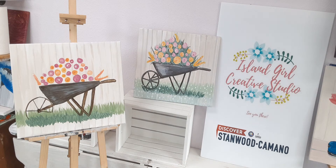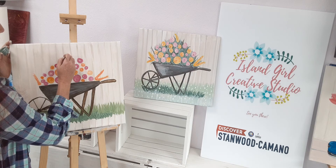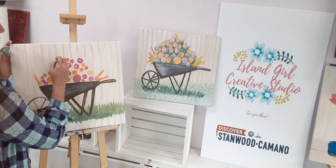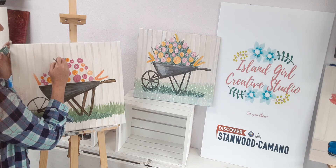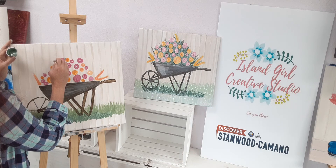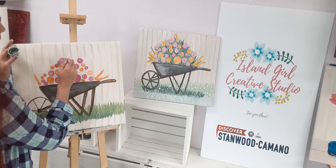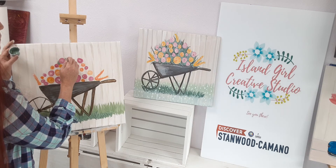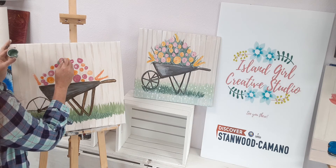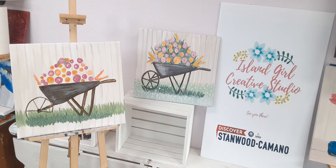We're going to paint the greenery inside of the barrow now. What you do is take this skinny brush, grab a hold of that green paint, and literally just pull little eyelashes out from between all the blooms. We're just trying to fill in that space in between all the blooms — make a little nest for it to sit inside. It's going to take a little bit of time to get through this, so just work your way into filling up the entire wheelbarrow.